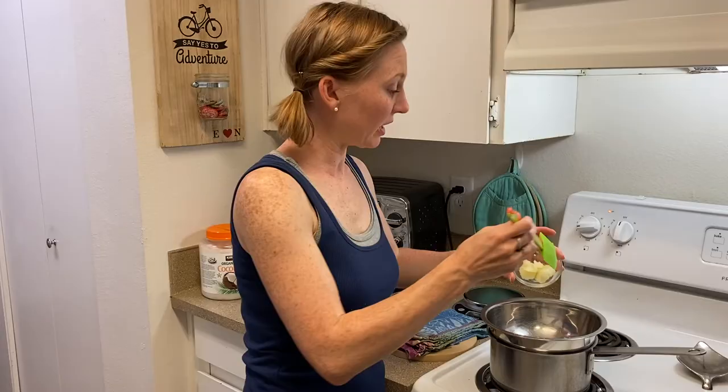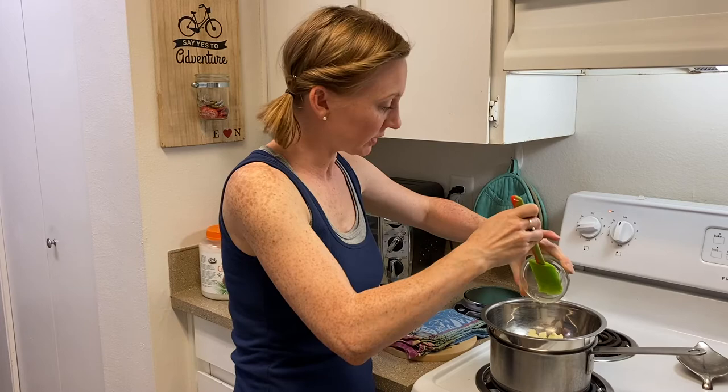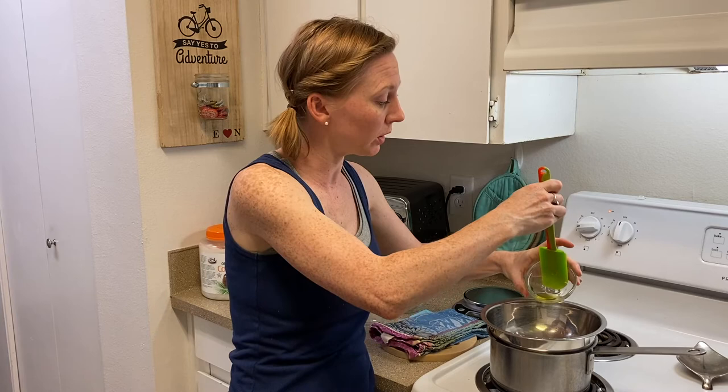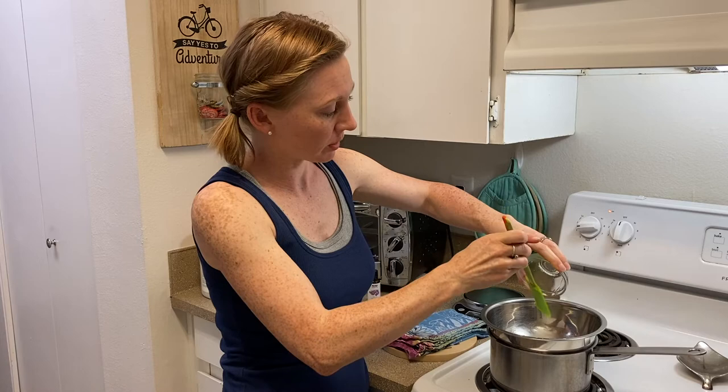Now that the beeswax is melted down, I'm going to add in my chamomile-infused coconut oil — about a tablespoon, or about 18 grams if you like to measure by weight. And I'm going to use 1 teaspoon, or about 3 grams, of jojoba oil. You can use whatever carrier oil you want — sweet almond oil would be good, sunflower oil, even olive oil, or fractionated coconut oil if you want it extra coconutty. Whichever one you like will work fine. It's just a little extra moisturizer. We're going to melt this all completely together.